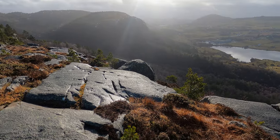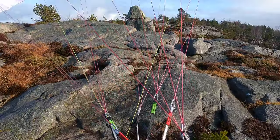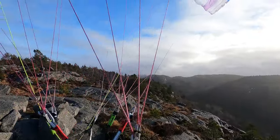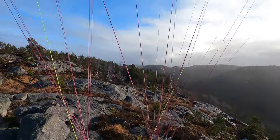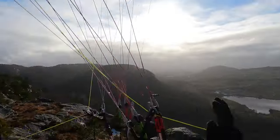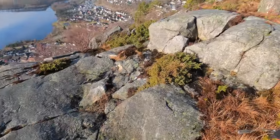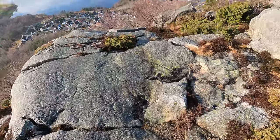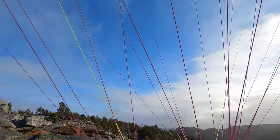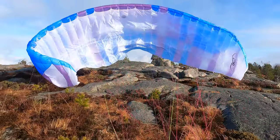Need a little bit more wind than this — there's actually another paraglider over at Bjarlandsfjellet. Need a little bit more running space than this, let's try and hike back up again to get some more.